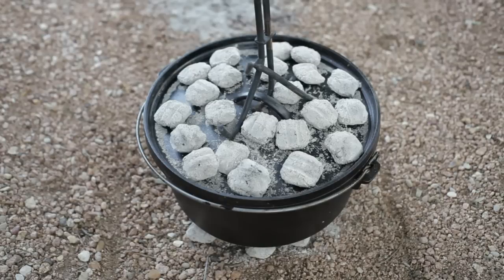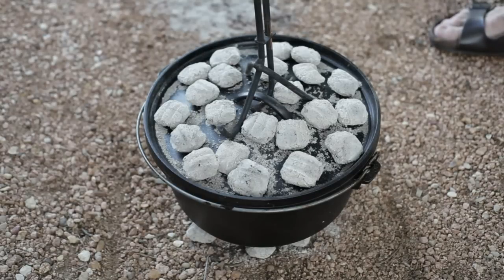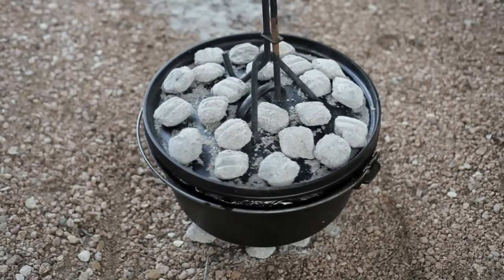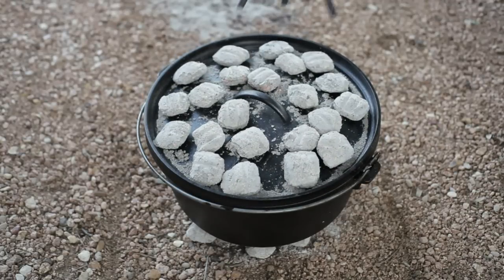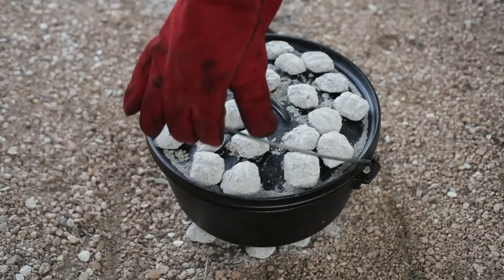Now we let this bake in this 12-inch Dutch oven for one hour. You're going to want to rotate the lid 90 degrees one direction every 15 minutes, and lift the handle and rotate the pot the opposite direction 90 degrees every 15 minutes so it cooks evenly. At the first 15 minutes, turn the lid 90 degrees clockwise, then turn the pot 90 degrees counter-clockwise.